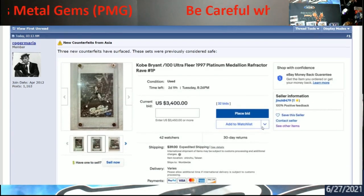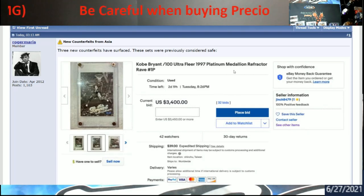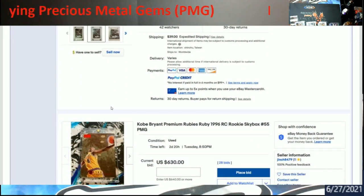This topic has been brought back up after being out for a while, but there are newer ones now. These are all Precious Metal Gems — some are platinum medallions, whatever it may be, but everybody refers to them as PMGs. For example, a platinum medallion refractor Kobe Bryant with 32 bids at $3,400. This article doesn't go into detail on why they're fakes, because when people post what's wrong with them, the counterfeiters become more advanced and fix their errors.